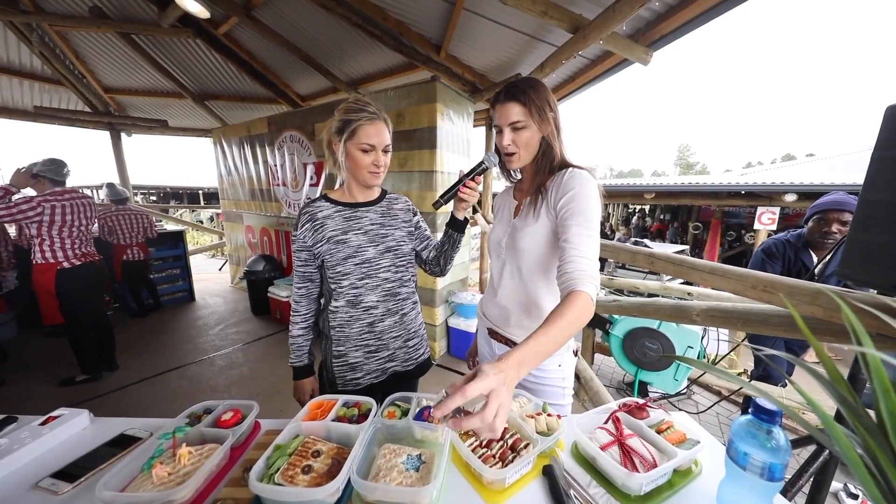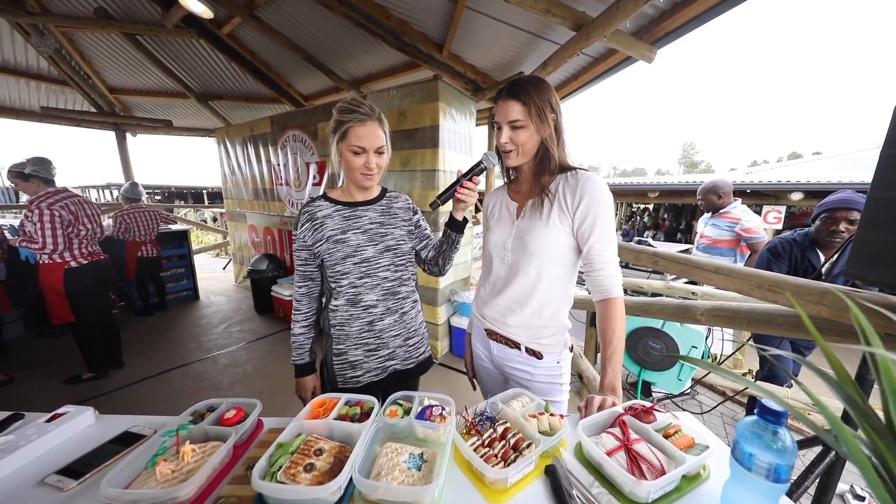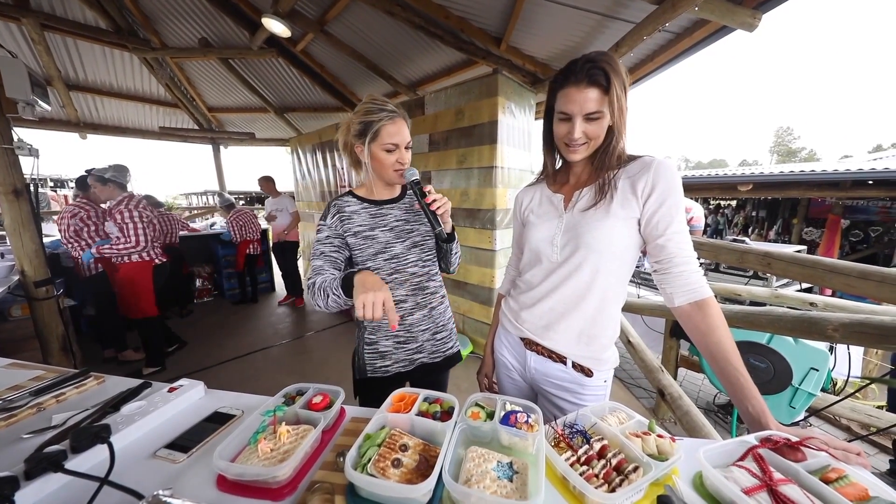Cookie cutters are the best. You can just put a hole in the top layer and you see straight through to the filling, and suddenly it looks more fun. How do I get these lunchboxes like this?